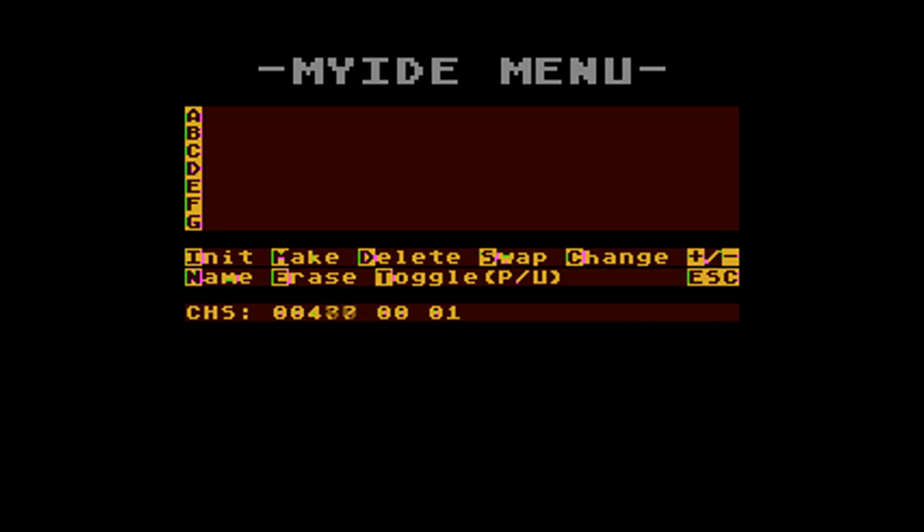We do want to erase the partition so push yes, and to save time we hit no — we don't want to erase the images right now. First thing we're going to do is set up the MyBIOS portion, so we're going to create one hard drive size partition using drive A, set it to 65535, and D for double density.